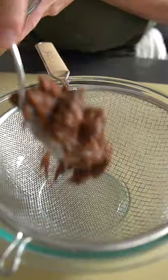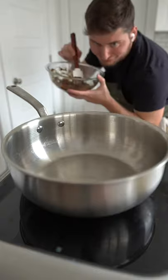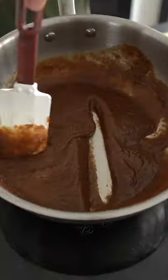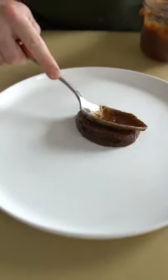Yum! Press the tamarind slop through a nice strainer with a spoon in your hand, then we'll be left with our tamarind paste. Simmer the paste for five minutes and store it in a jar in the fridge and use it as your heart desires. Mmm, that sure looks appetizing.